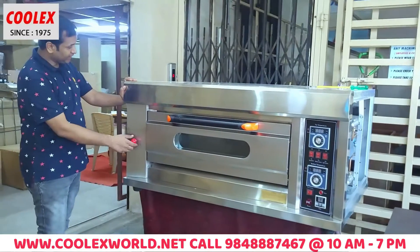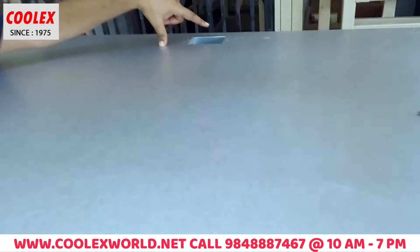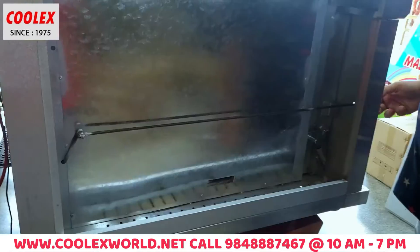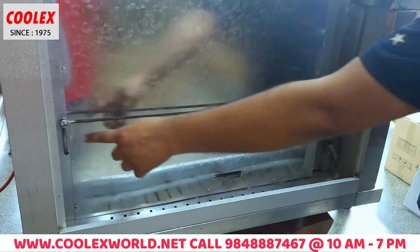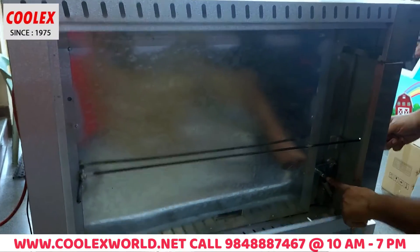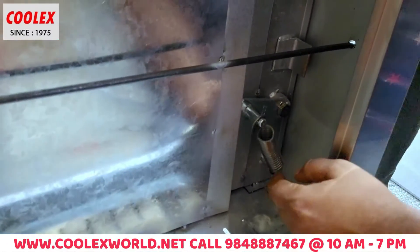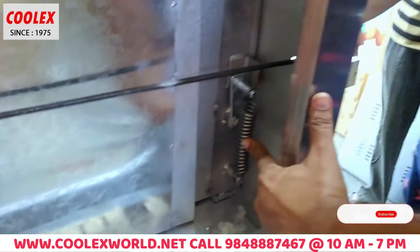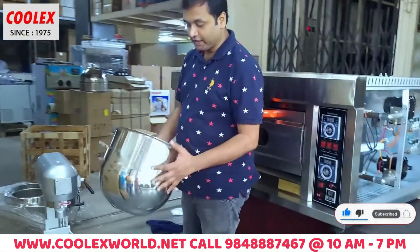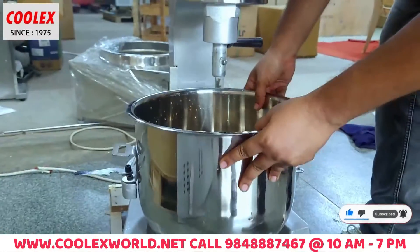Now the vent is open. The front plate is open. And this is the door — the front plate is open, the door is closed, the door is open. So here is a 20-liter mixer. There is a 20-liter bowl. This is a planetary mixer.